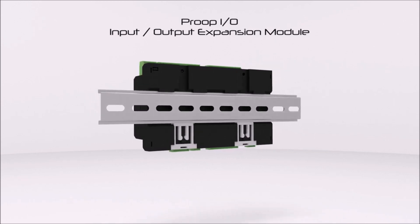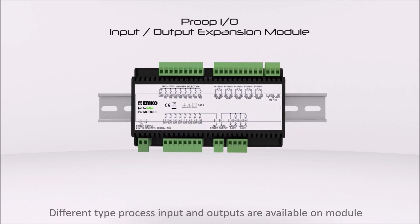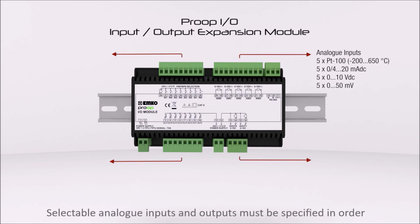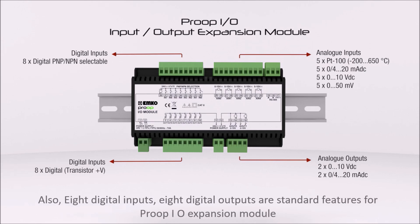As shown, different types of process inputs and outputs are available on the module. Selectable analog inputs and outputs must be specified in order. Also, eight digital inputs and eight digital outputs are standard features of the Proop I/O expansion module.